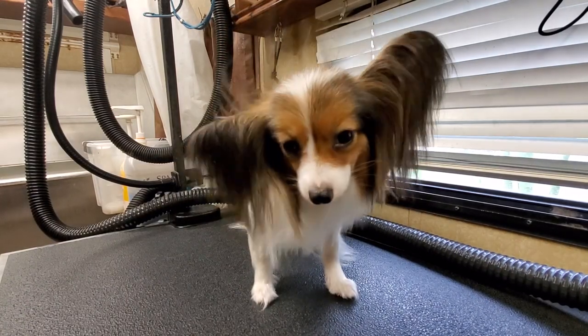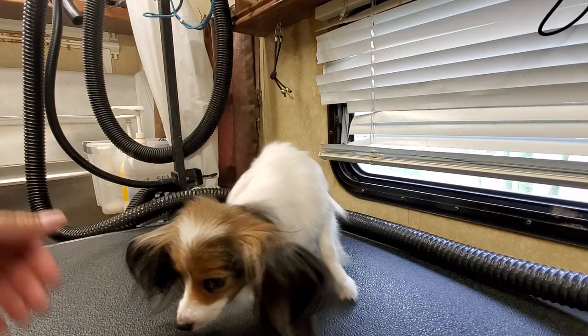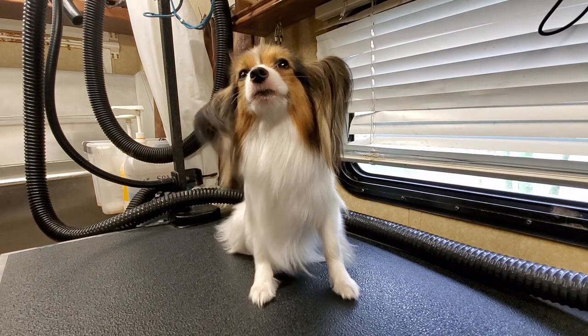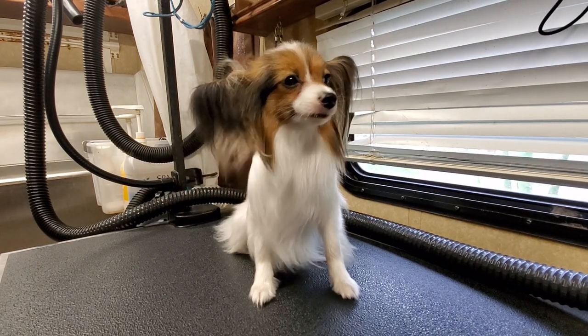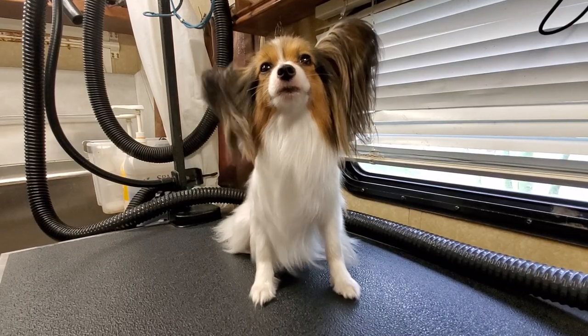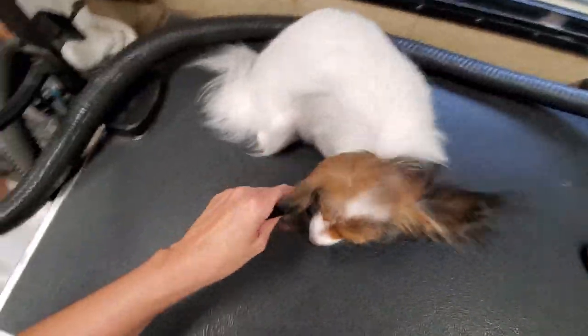Hello. I was giving Lexi a bath and I figured I'd bring you guys in. I keep seeing questions on the Papillon grooming forum about dealing with knots and trimming feet. Those seem to be the two biggest questions I come across. So I was going to let Miss Lexi here give us a little bit of help answering, at least my take on them.